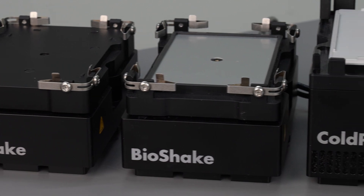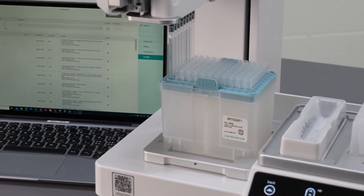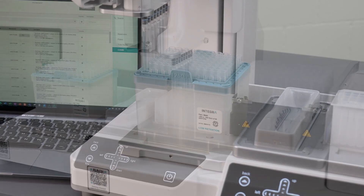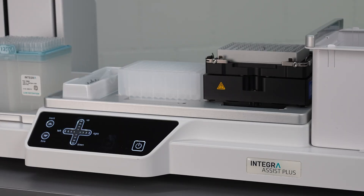These heating, cooling, and shaking modules can be effortlessly integrated into ViaLab pipette software and automated on the ASSIST PLUS. They are compact and robust, and can quickly be placed on or detached from any pipetting workstation.